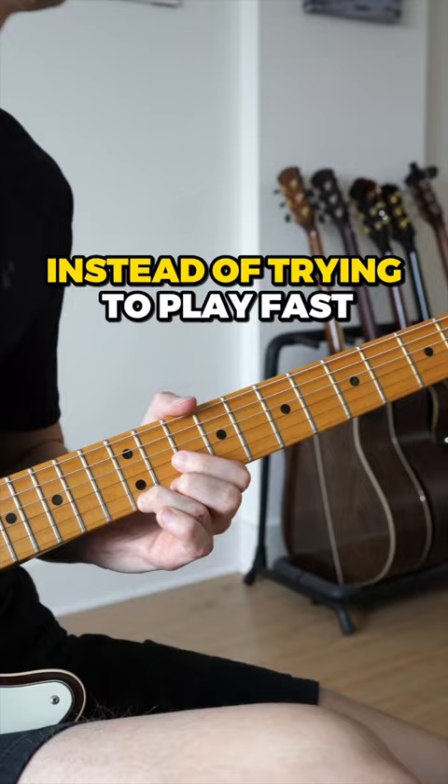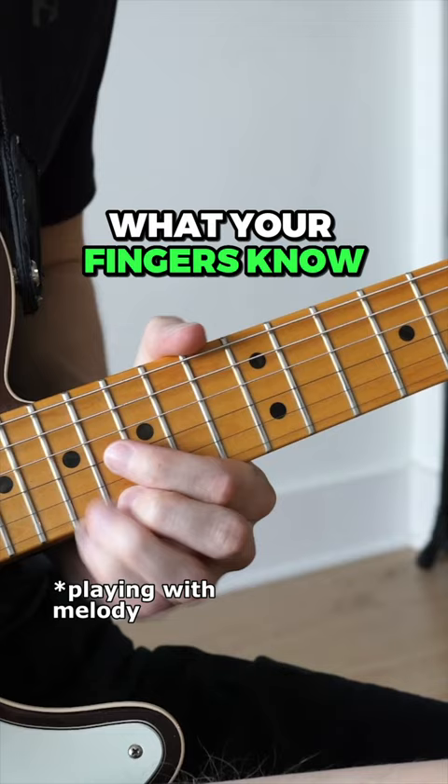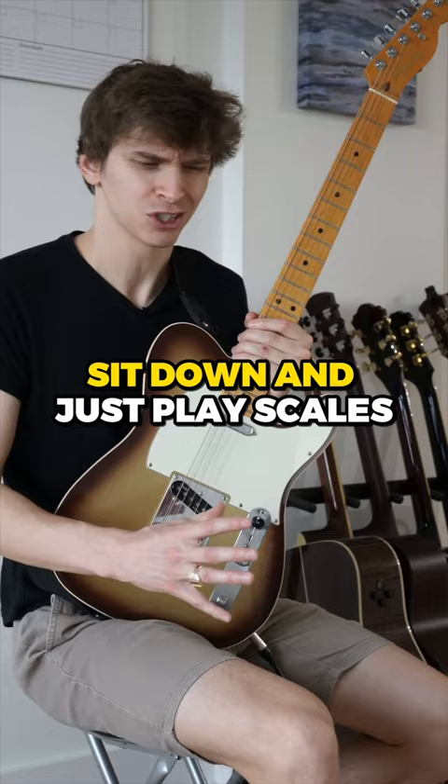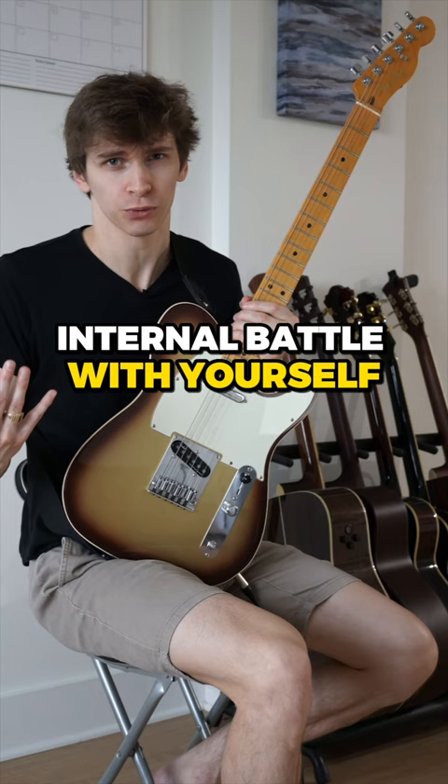When you try to play fast, you only play what your fingers know. And right now, your fingers only know how to play scales. You also know in the back of your mind that you don't want to just play scales because that's not creative. So it creates this internal battle with yourself where you don't end up playing anything and just freeze up. Just focus on melody and eventually you'll be able to combine melody with fast and fitting scalar passages.